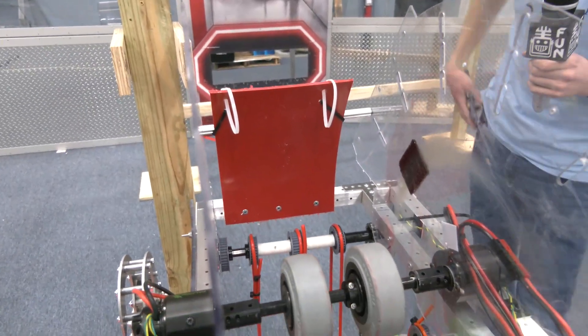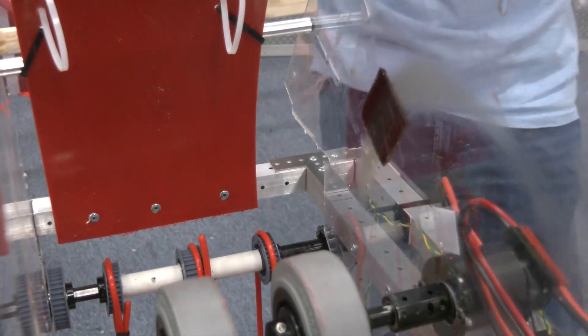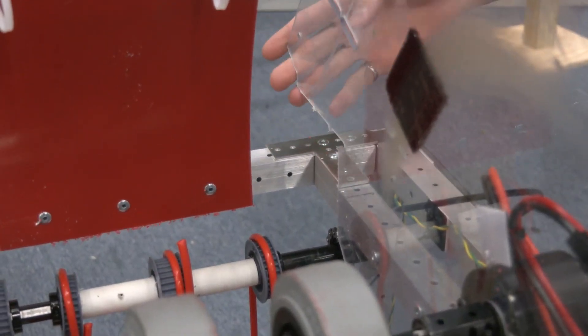In the back here we just did some cuts to make it actually fit on our superstructure, and yeah, that's all the modifications.